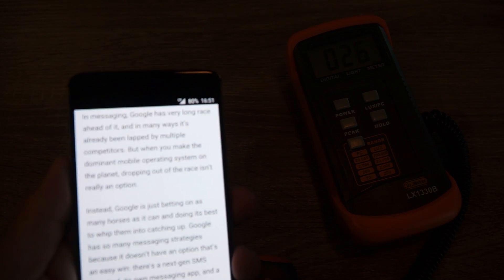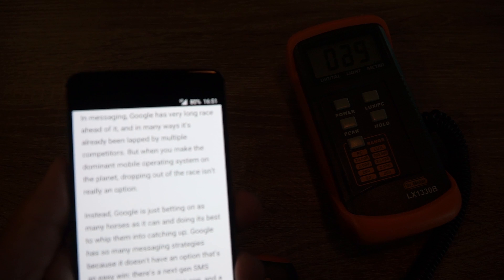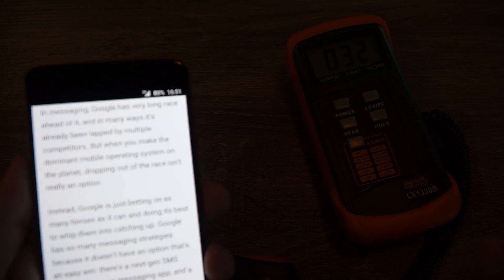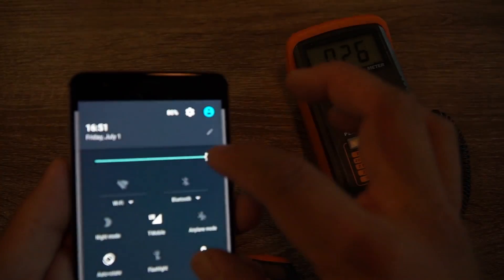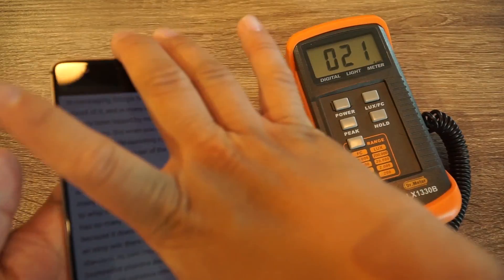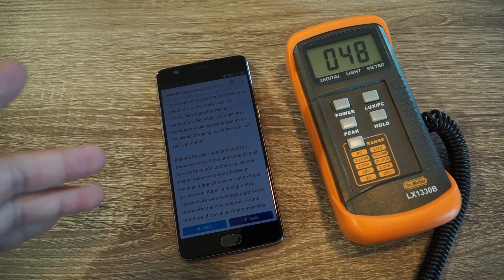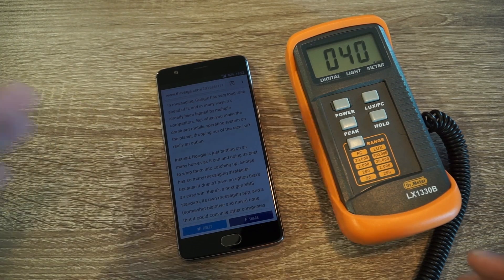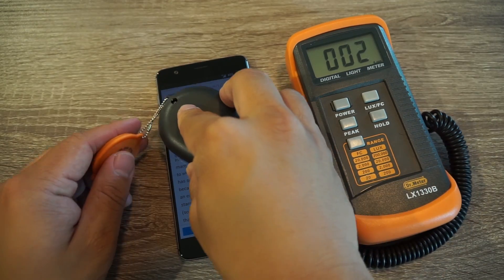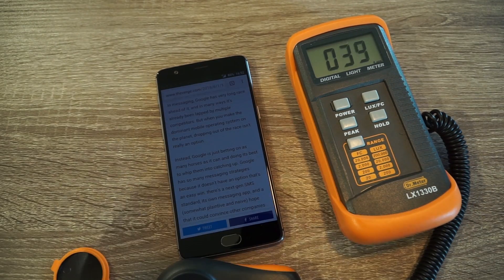Now I'm going to do a minimum brightness test using the same website I pulled up for my other minimum brightness tests. I'm going to set the brightness all the way down to the lowest possible slider and then test it with the light meter. This looks exactly like how I had it in my last minimum brightness test. I think my lowest result was the LG G5 at around 2 lux — I also had another phone at 2 lux, either the S7 or the HTC 10. Anyway, 2 was the lowest I had, and I'm assuming it'll be around the same. And yes, 2 lux is the lowest I got.